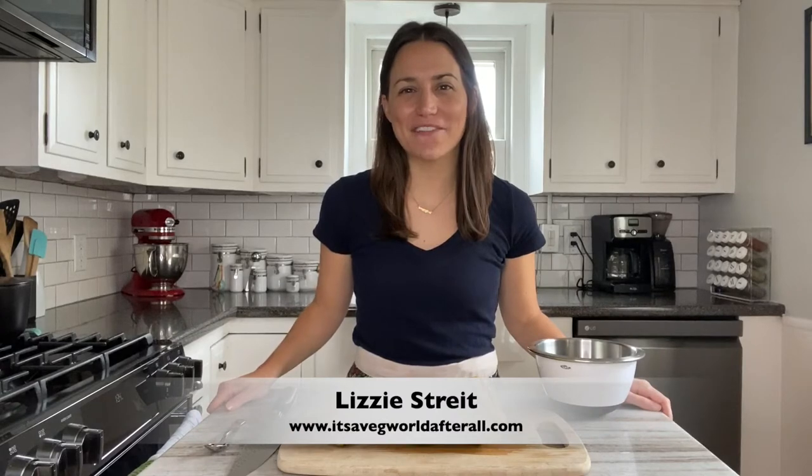Hey everyone, this is Lizzy from itsavegworldafterall.com and here I'm going to show you how to cut delicata squash.